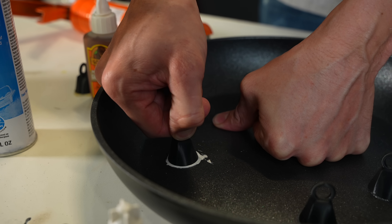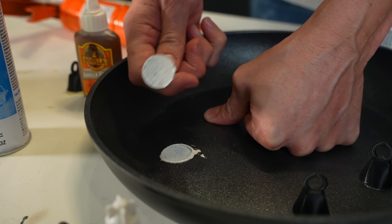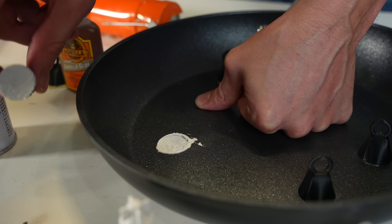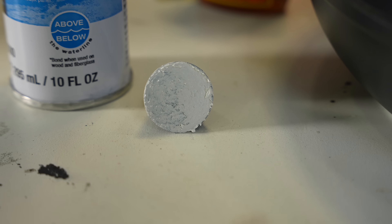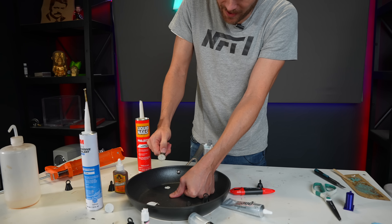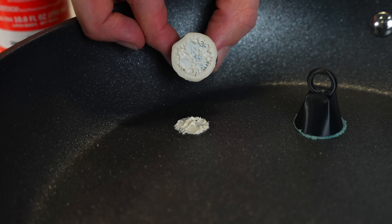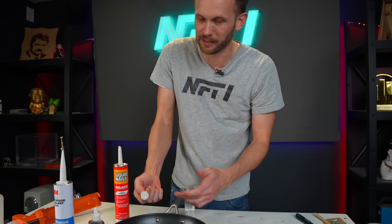Let me know if you want me to retry this with the marine adhesive and really let it cure for a couple of weeks or something. Liquid Nails Construction Adhesive — here we go. Liquid Nails apparently needs a little bit more air to cure. The outside seems to have cured quite well, although the bond just came right off the pan. It's still liquidy in the middle, but the parts that actually dried put up — I think — the least resistance yet.